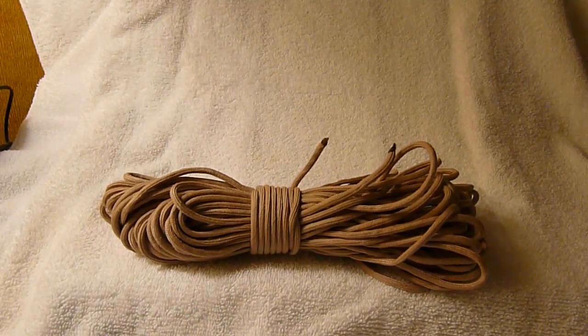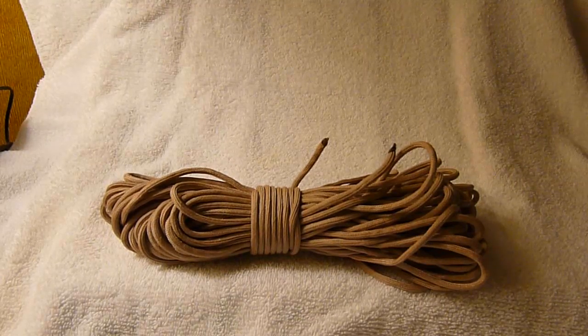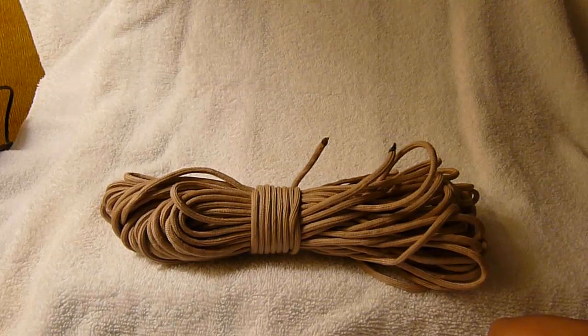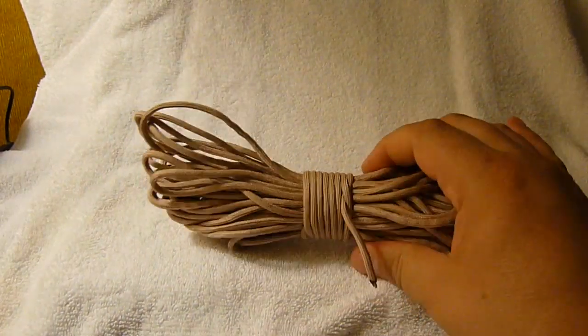Hey everybody, Knot Nuts here again. Thought I'd do another hopefully helpful quick video on a method that I use to keep my paracord in check when I'm not using it, or if I just need a hank of it to throw in a bag or something like that — how I keep it from getting all tangled up. And the knot, as far as I know, I invented it. I've never seen it in a book or anything.